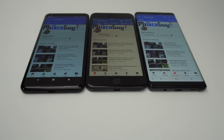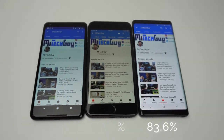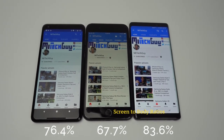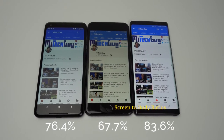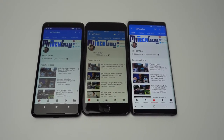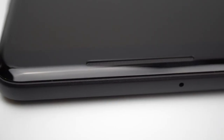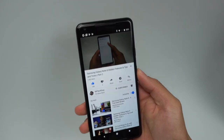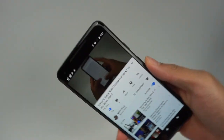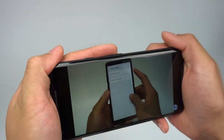Samsung was able to pull off the biggest screen-to-body ratio out of the three at 83.6%. The iPhone 8 Plus was the worst at 67.7%, while the new Pixel 2 XL gets right in between with a ratio of 76.4%. We can give the Pixel 2 XL a slight break because Google was able to put two front-firing speakers on the new device, placed in positions where they won't be covered when holding it.